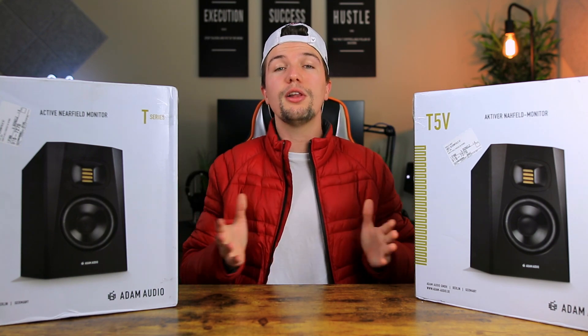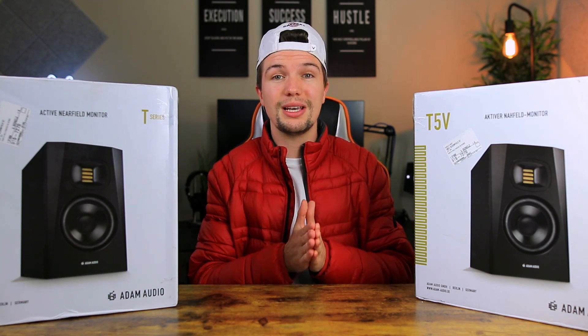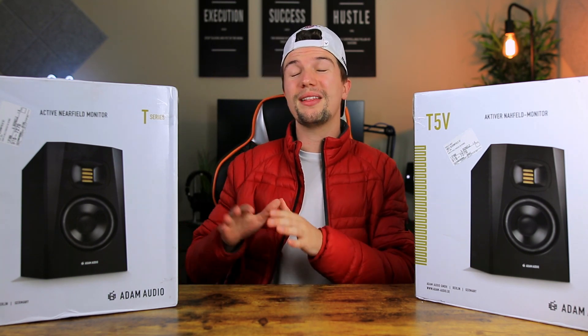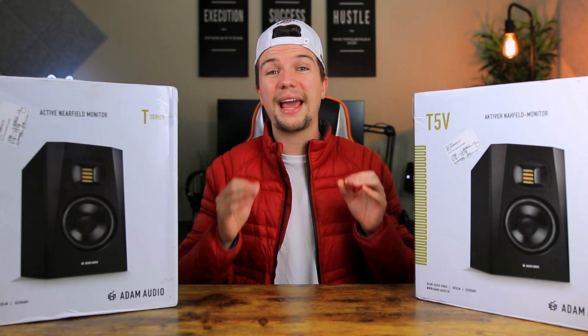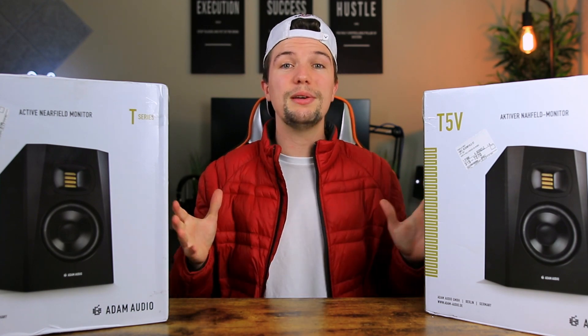If you end up being interested in these studio monitors, I've left some links down in the description below. Make sure you stick around all the way till the end so you don't miss the sound test comparison, where I'll be comparing these Adam Audio T5Vs to the KRK Rokit 5 G4s. Without further ado, let's jump into this video.